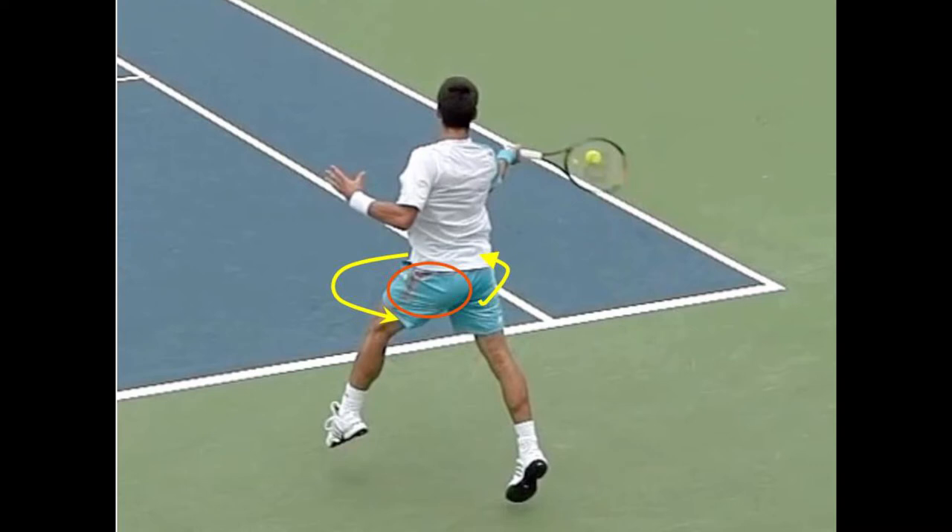Our rackets are in contact with the ball up to five milliseconds. This is 20 times longer than a golf club is in contact with a golf ball, and 20 times longer than a baseball bat is in contact with a baseball. So while we don't have a lot of time with the ball in tennis, we have much more time to transfer power and manipulate the direction and spin of the ball in tennis than in these other sports.